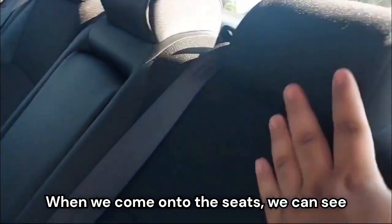When we come on to the seats, we can see we have these cloth seats that are black in color, and they look pretty good for a sedan.